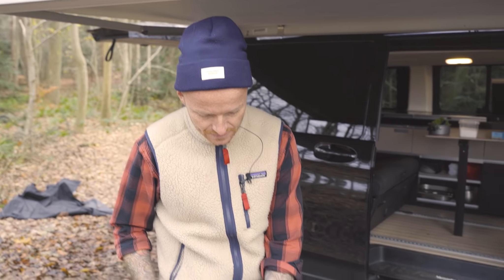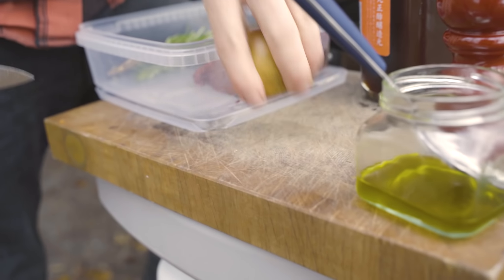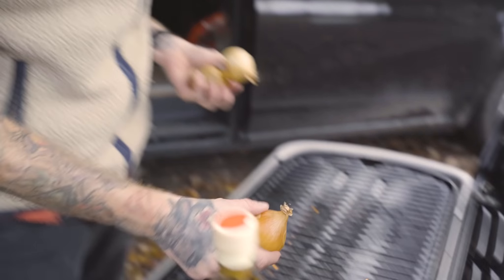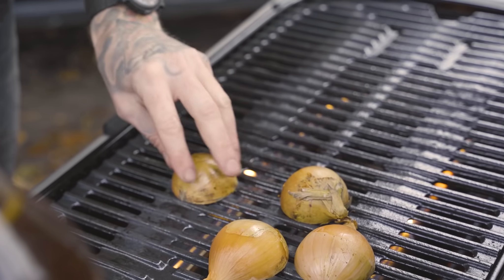Vi starter stille og roligt. Vi skal bruge et løg. Den er dejligt varm. På med løgene, som man siger. Så lukker vi - bang. De skal have 12-15 minutter, er mit bud.